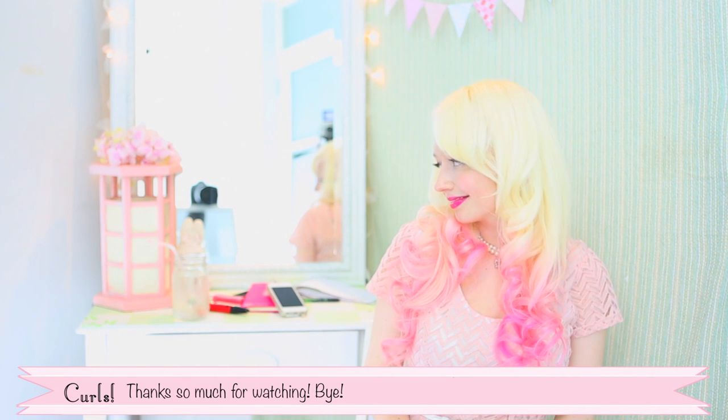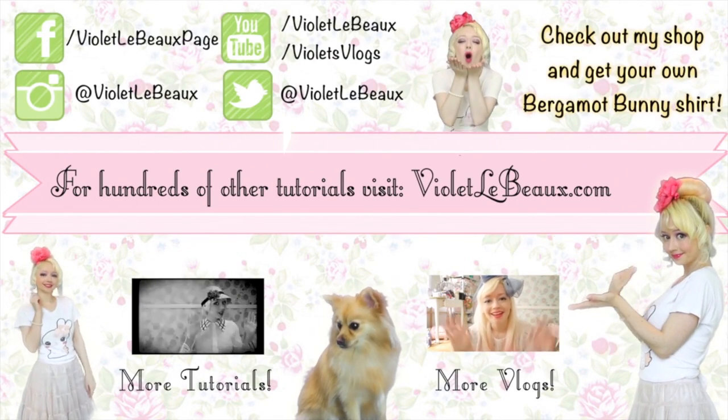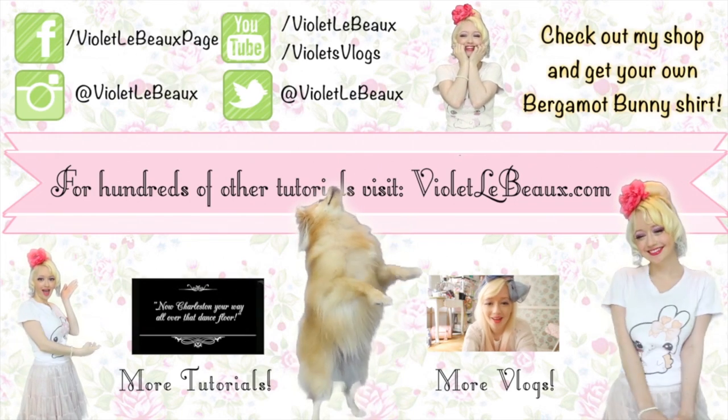Don't forget to give them a blast of hairspray. Hope you guys enjoyed the video. Thanks so much for watching and I'll see you next time. Bye! If you liked this video then chances are you'll like my others too. Subscribe to my channel and check out my blog at VioletLeBeau.com. There's even a super cute puppy! Bye bye!